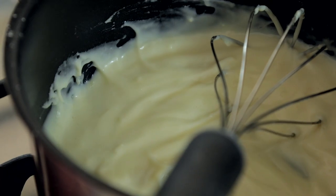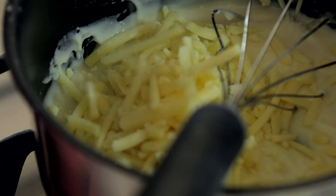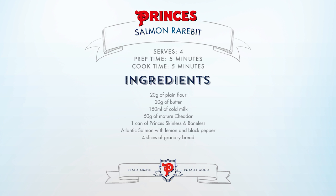Now for the cheese. The cheese has melted through nicely.